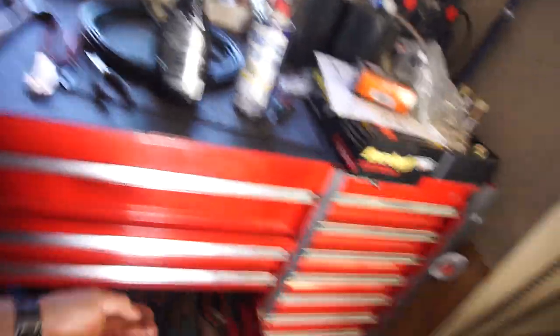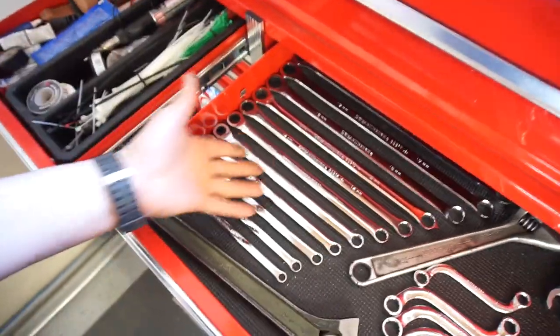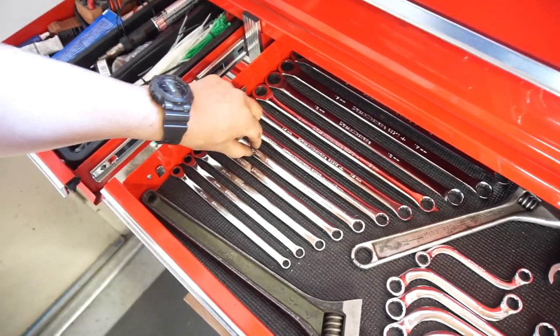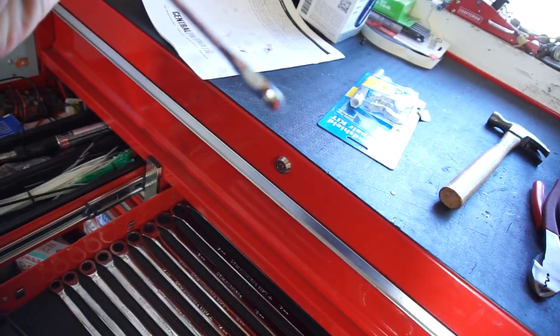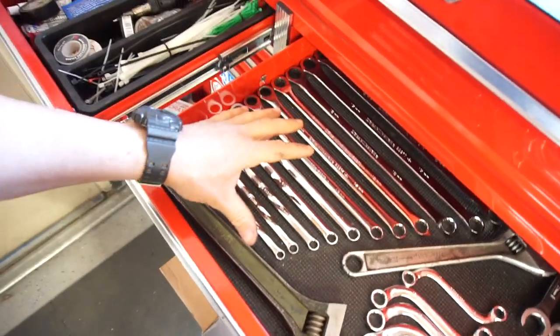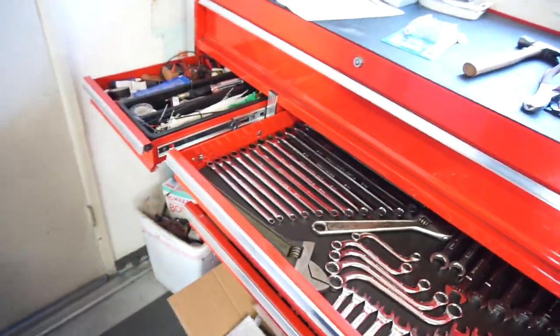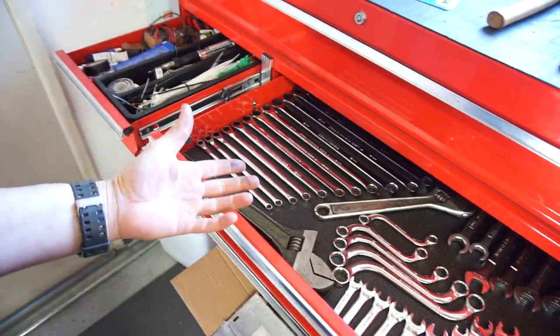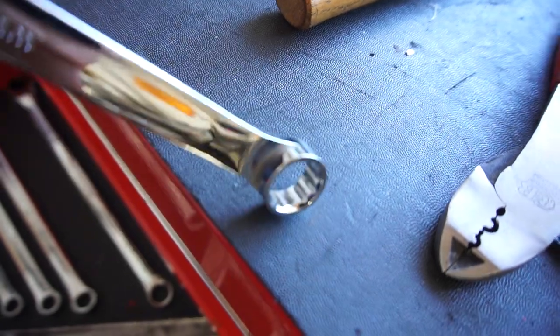Some bonehead asked me on YouTube how these wrenches are. These are the GearWrench double box-end ratcheting wrenches. They're non-reversible other than the fact that you turn them over for left or right. Awesome wrenches — I use them for everything, definitely recommend them. I haven't had any stripping issues at all, even using the 15 millimeter on exhaust bolts with no visible signs of wear.